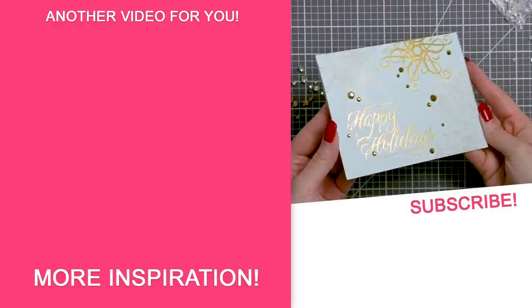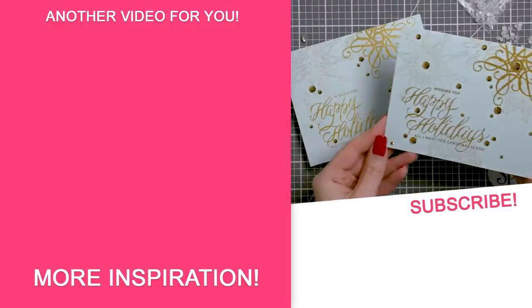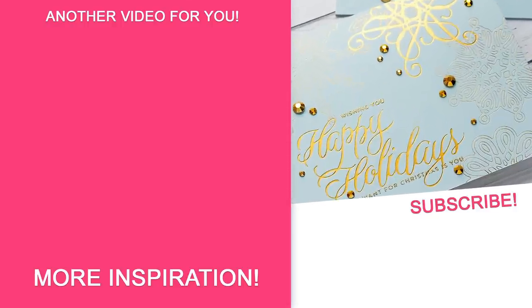On the screen there is a link to a playlist with all of my Glimmer Hot Foil machine tutorials — more videos are coming, so subscribe now not to miss any new card making tutorials. Love you guys, we'll see you next week, bye!